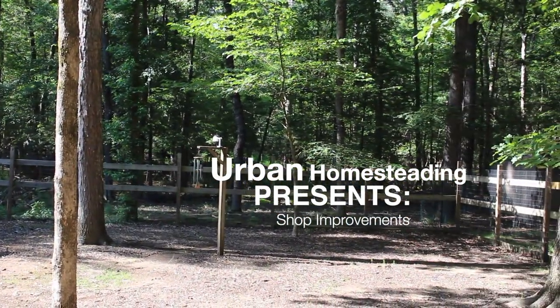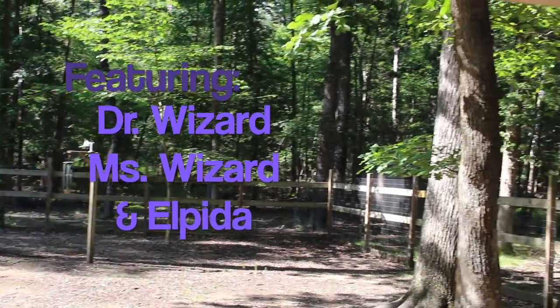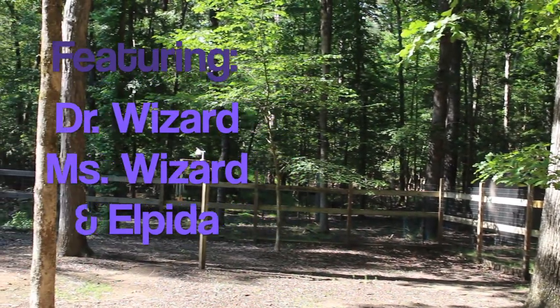What a view out of our shop - really enjoying this amazing forest we live in. Hello friends and welcome to another episode of the Urban Homesteading Channel. If today is the first time you're visiting, we want to extend to you a very warm welcome and invite you to watch any or all of our over 500 videos arranged for your convenience in playlists, as we are confident you're going to find something both entertaining and useful to watch.